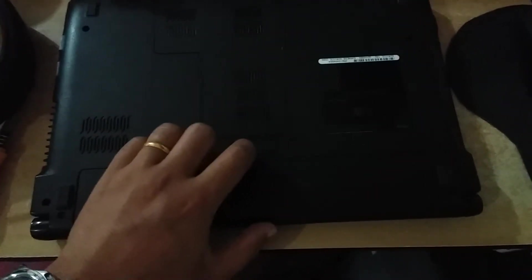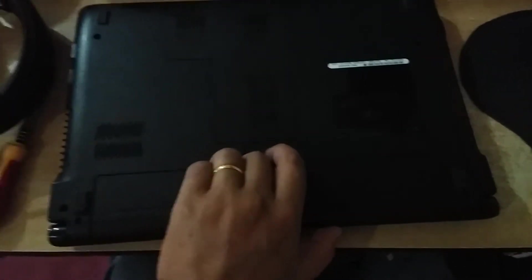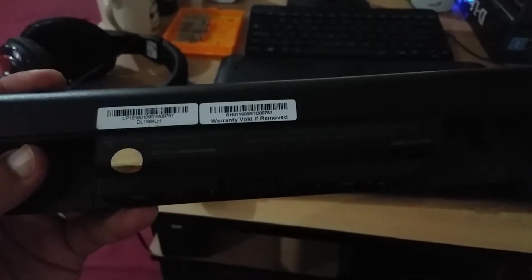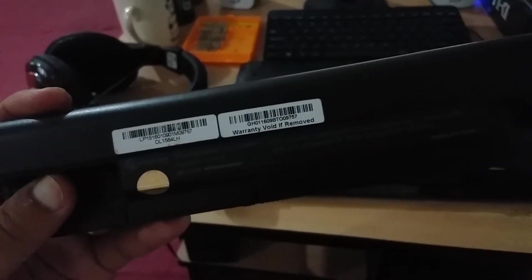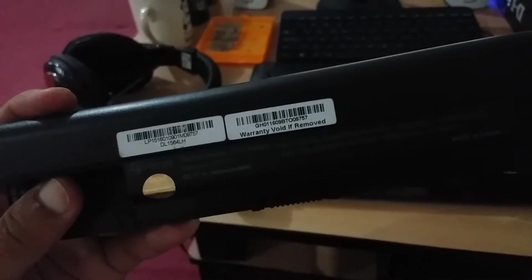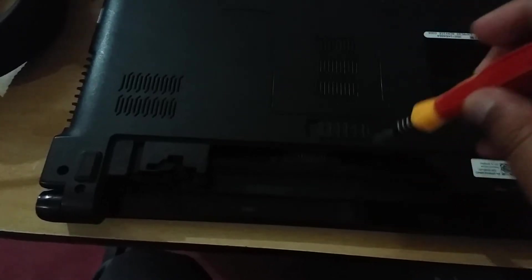Before opening the system case, you need to take out the battery. I am removing the battery from the notebook. The model number of this battery is DL1564LH. The operating voltage is DC 11.1V, with a backup capacity of 4400mAh, which is 49 watt-hours.